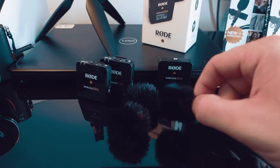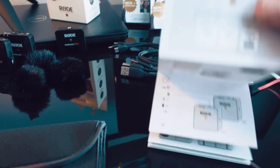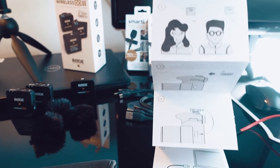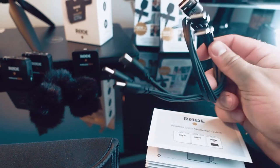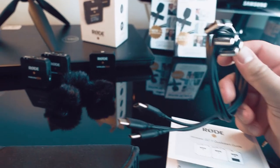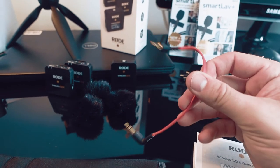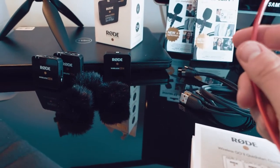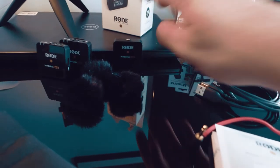It's going to come with three wind guards, a carrying pouch, and an instruction booklet — which is interesting because there are no words on the instructions, just pictures. It takes a little bit to figure out what you're looking at, but it's actually really well designed. It also comes with three USB-A to USB-C connector cables for charging the receiver and the transmitters. It comes with a TRS connector cable that will connect the microphone receiver to your camera.